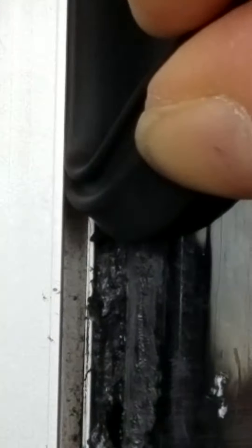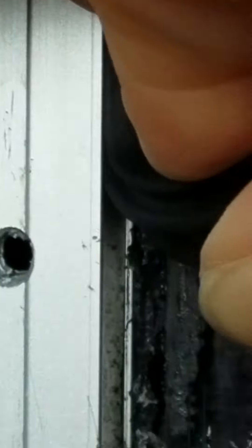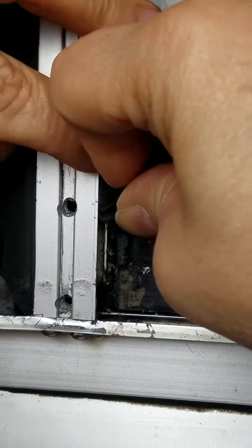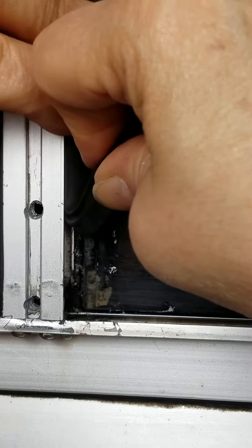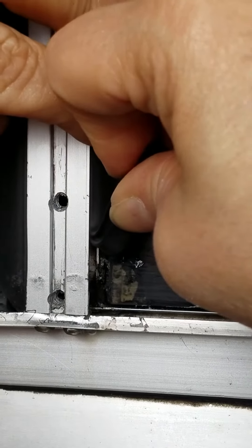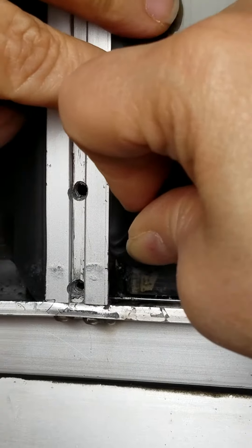It really pushes in the whole way. Now this front window — we did the top first, then the right side, now we're doing the left side. When you get down to the bottom, you're going to need to cut a picture frame 45-degree angle. We always do it a little long and then cut it back, but not exact.